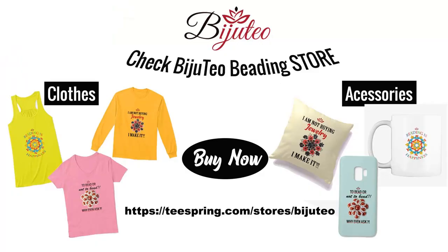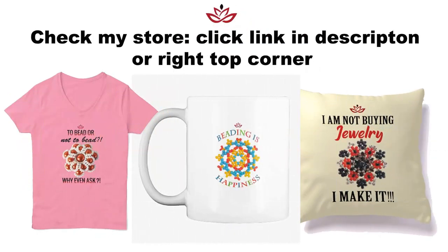You could also check my merch store where you could find mugs, hoodies, t-shirts, pillows, phone covers and so many other items. The designs are made especially by me for you. They are a great present for your beading friends or for yourself. In this way you support me, my channel and my mission. You can find links at the i-icon and down there in the description.